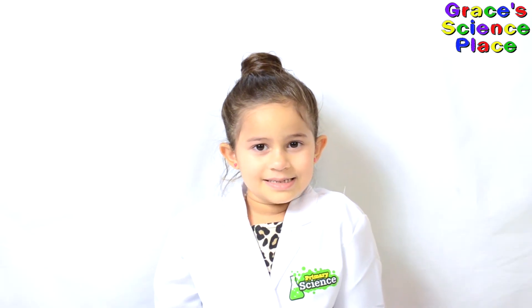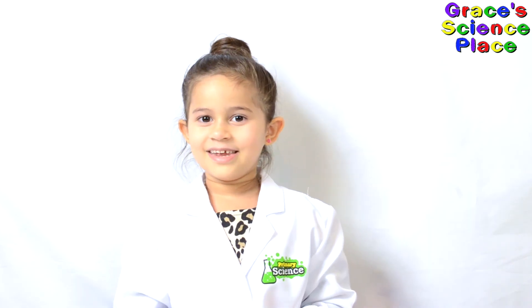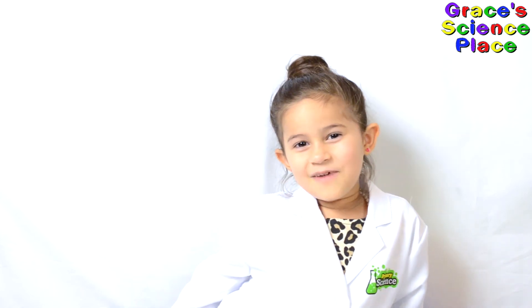Thanks for watching Grace's Science Place. Hit the thumbs up below. Subscribe to my channel so you can see all my fun videos. Remember kids, science is fun!